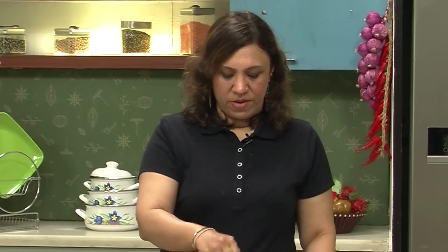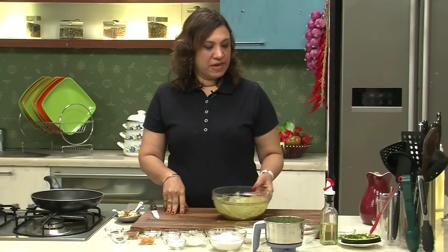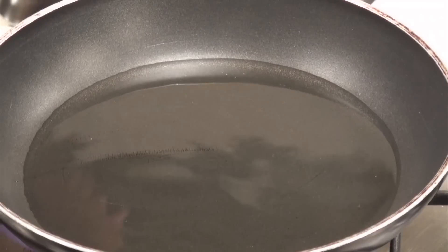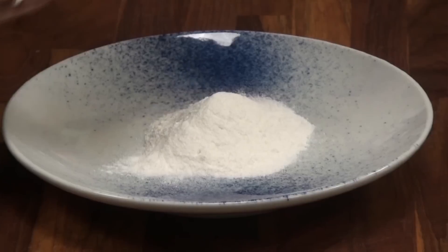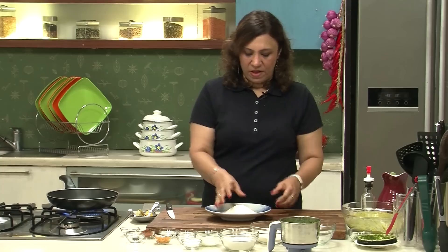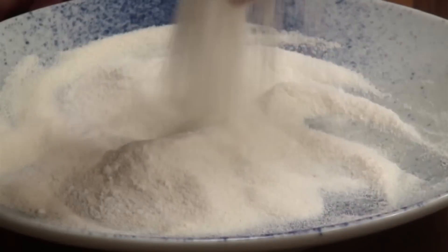We can either keep it in the fridge or just keep it out for about 15-20 minutes. The chicken is marinating for 15 minutes, so let's take it for frying. Take a shallow pan, add oil. Take a plate, add the rice flour and the semolina — half of the rice flour and half of the semolina — and mix it well.